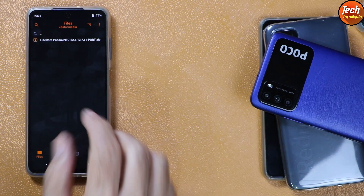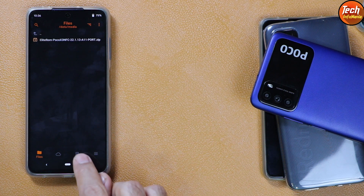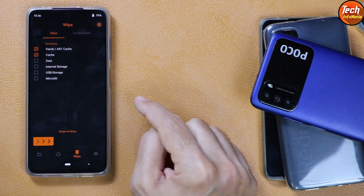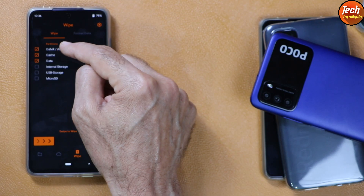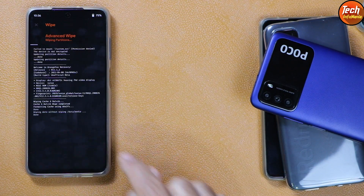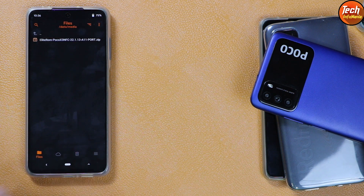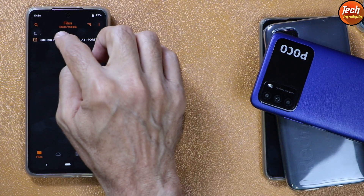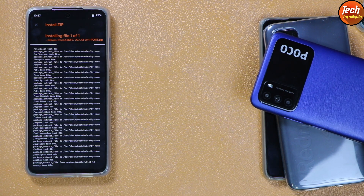On the mobile phone, tap Media and you will see the ROM file. Tap the third wipe section and select Dalvik/ART Cache, then select Cache, then select Data — only these three partitions need to be selected: Dalvik cache and Data. Swipe to wipe. When done, come back to the main screen, tap the first menu button, and you will see the Elite ROM for Poco X3 NFC. Tap to select the ROM file and swipe to start flashing — this will take about one to two and a half minutes.